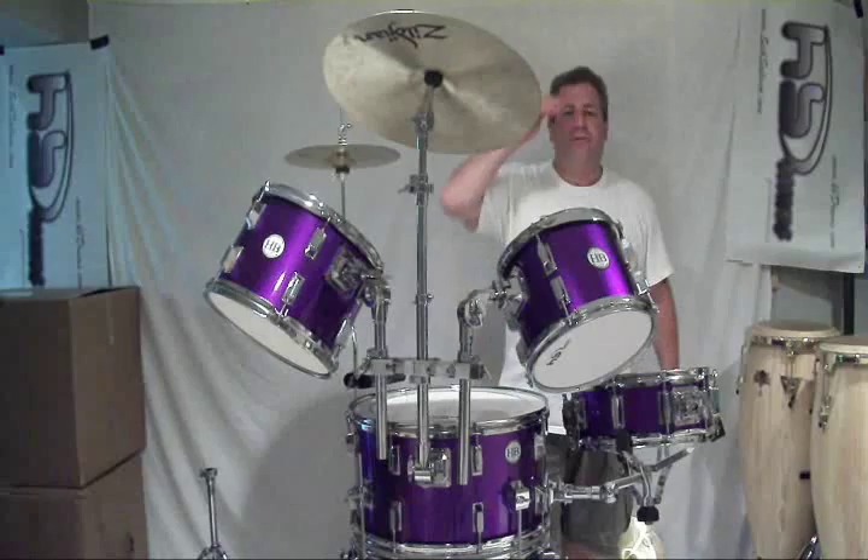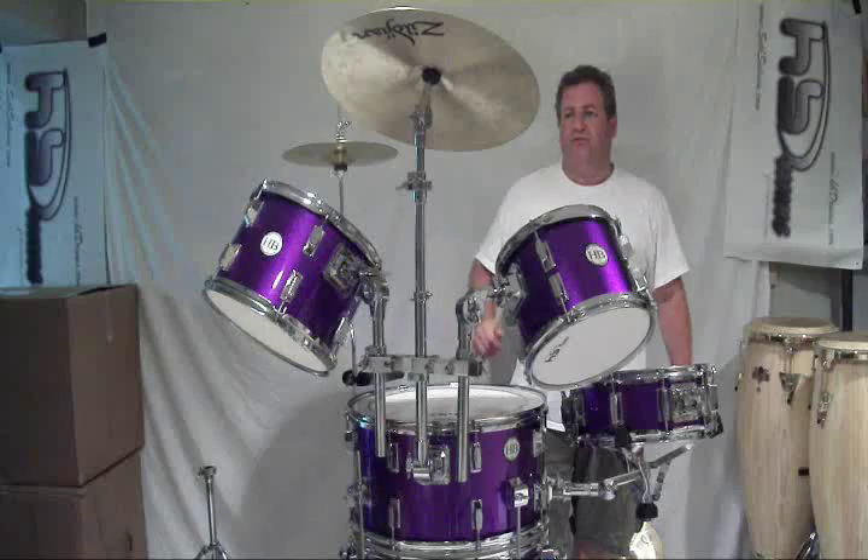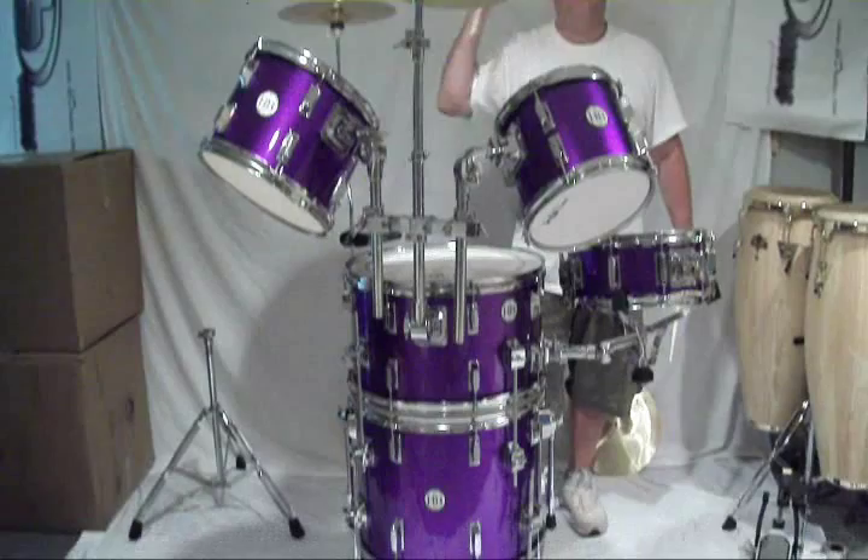Hey, what's up guys? It's HB artist Seth Salwin. Just wanted to show you real quick — you've seen a couple of vids on the Transformer set. This is the Transformer, the new HB convertible cocktail set.